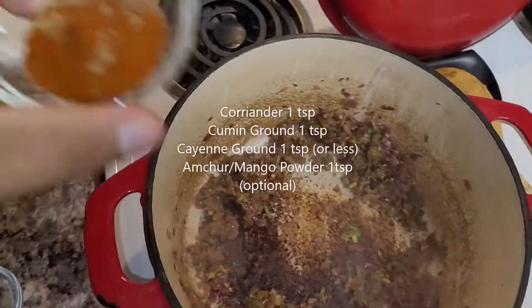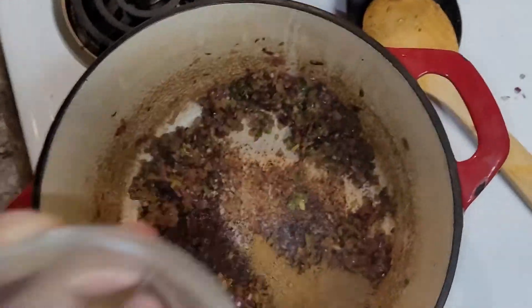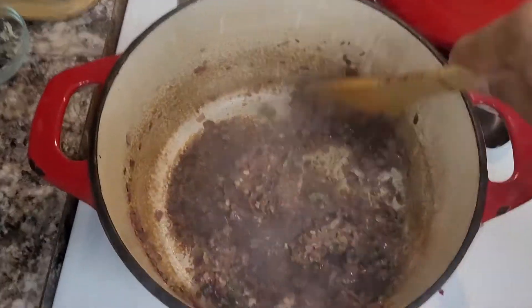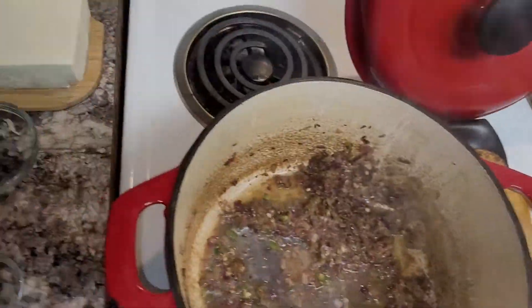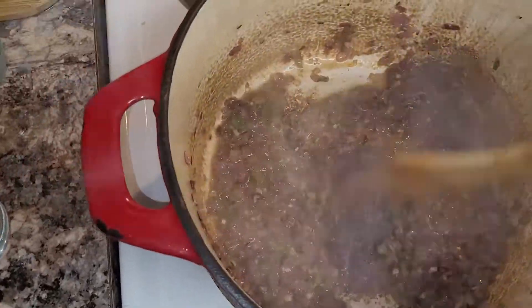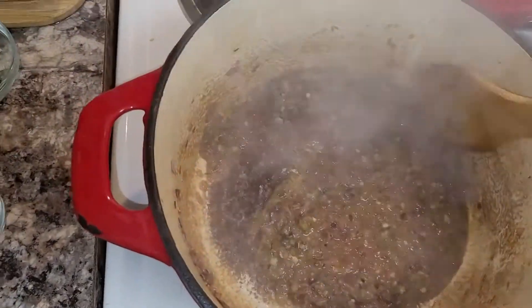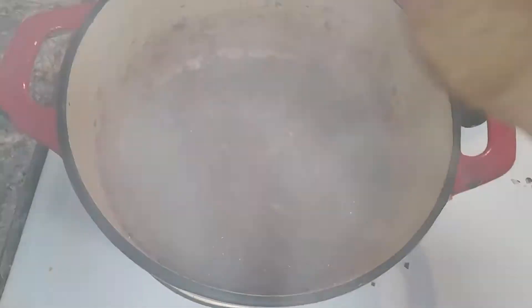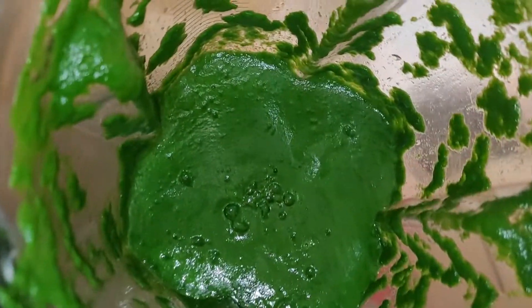Now that it's pretty much ready, I'm going to add the spice mix — this is the masala, basically. Masala means spice mix. Just add that. A good tip I could recommend is you don't want your spices to burn, so just add a little bit more water. Let that cook for a bit, and once the water reduces, I'm going to add my beautiful green stuff.